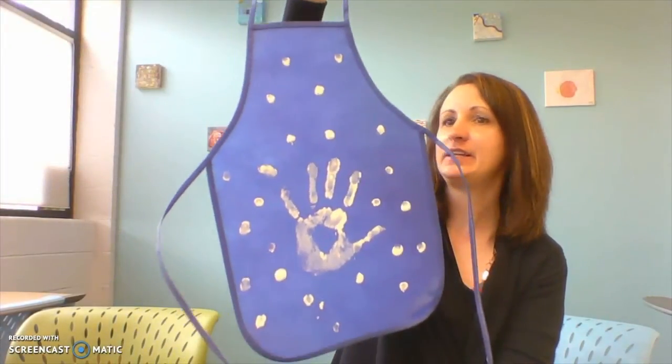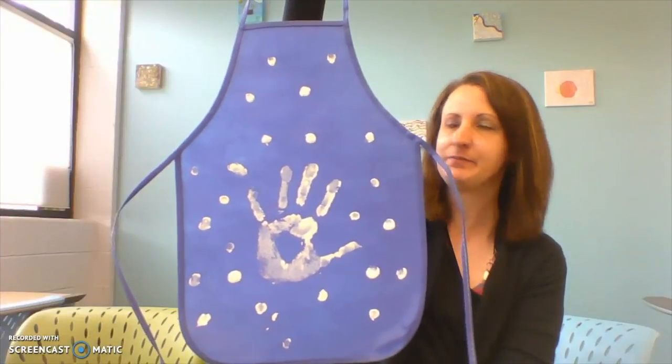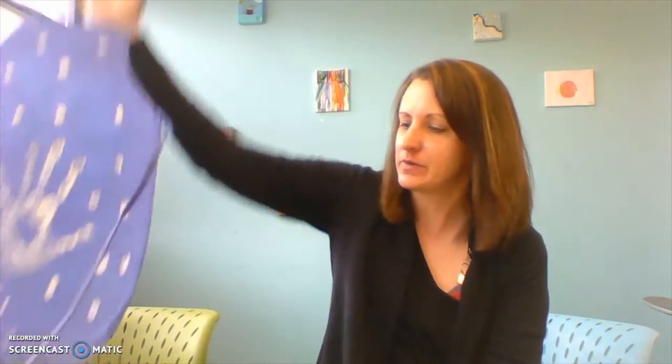In your kit you're going to get an apron that looks like this, and you're also going to get two cups with paint in them — two different colors for your apron — and some cotton balls.